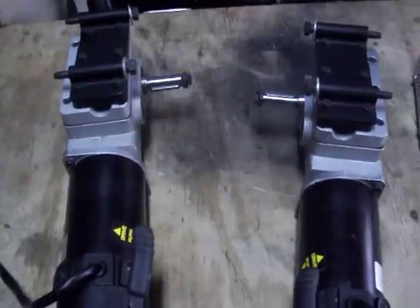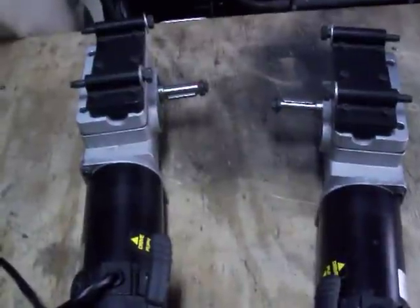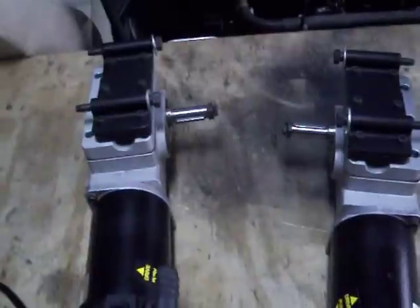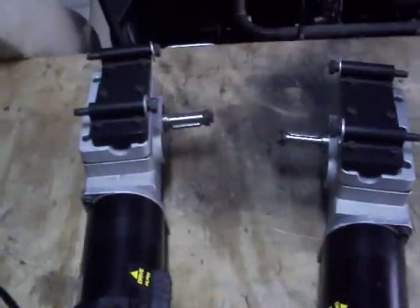All right, here's a quick video of the motors I have on eBay right now. Each of these motors are pretty large. You can check the measurements on the pics that I've got loaded on eBay at the auction site. They weigh about 23 pounds each.